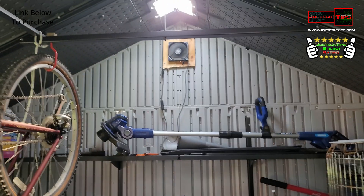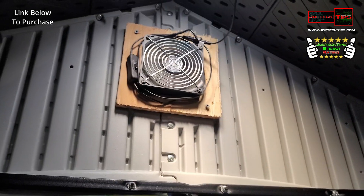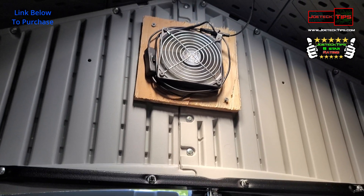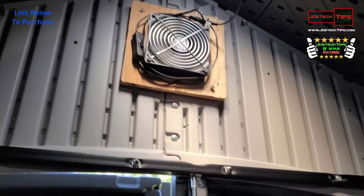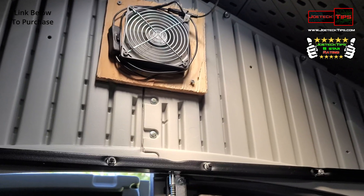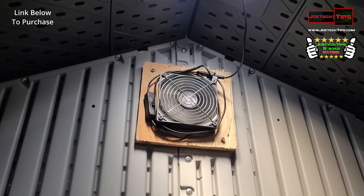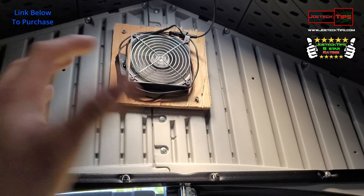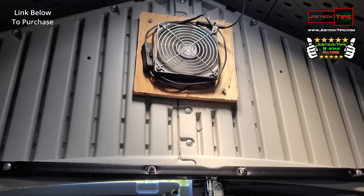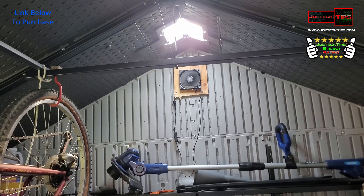And believe it or not, this works out very, very well. Those two solar panels work amazing for this application. This is an 8x10 shed, so the volume in here is different than most. This shed is in pure sunlight and it's 100% free — it's only powered by solar. There are no batteries. At nighttime, these things shut off obviously, because there's a direct connect with the solar panels.